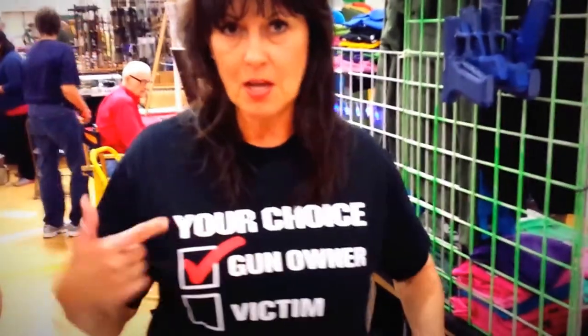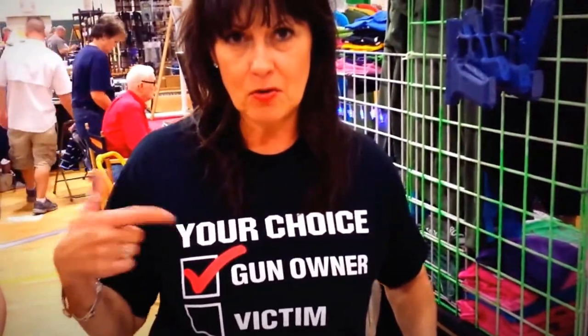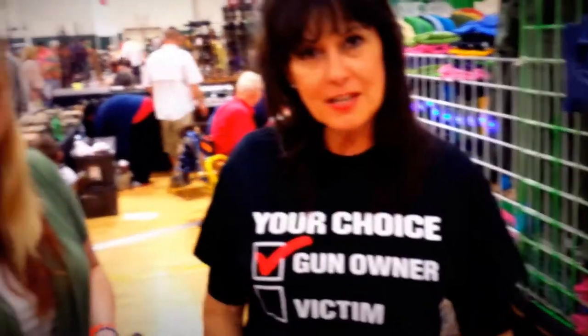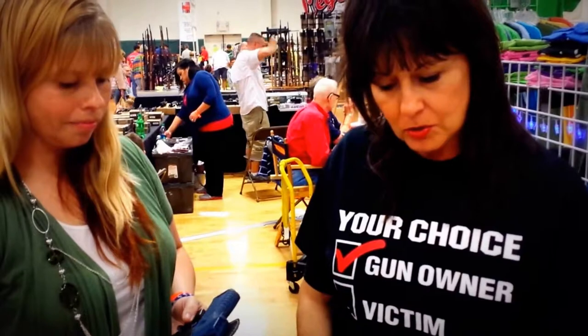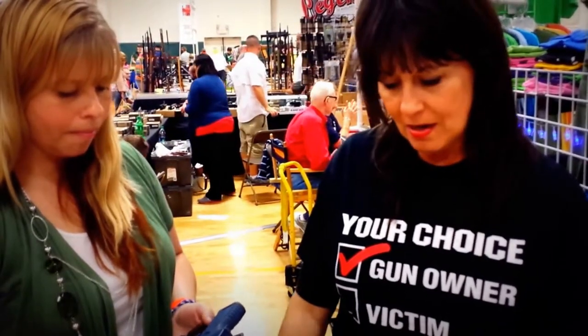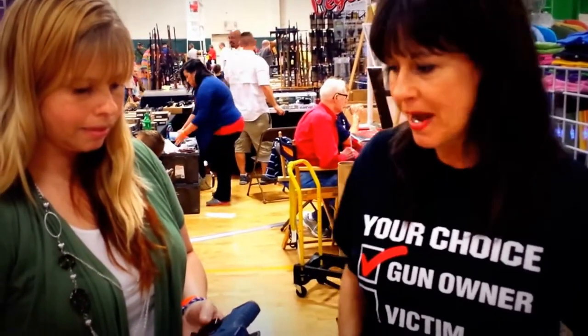Hello everybody, this is Becky Lou. I'm here in the Woodlands, Texas at the Premier Gun Show. I found me a t-shirt — you guys know how I love t-shirts. We're standing here at Triple T Posters' booth with Jennifer, and they have designed a poster that is quite interesting. She's gonna tell us a little bit about it.